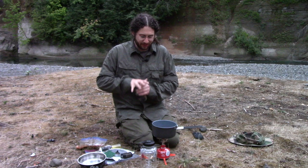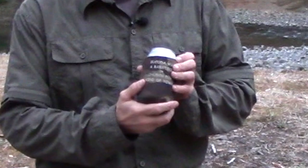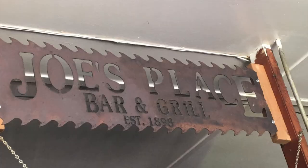Tonight we're out on the Skokomish River in the Olympic National Forest and I've got a lovely koozie from Bukota, Washington — a bar stool or church pew kind of town. Go to Bukota, go to Joe's Place Tavern and drink some beer, you'll be glad you did.